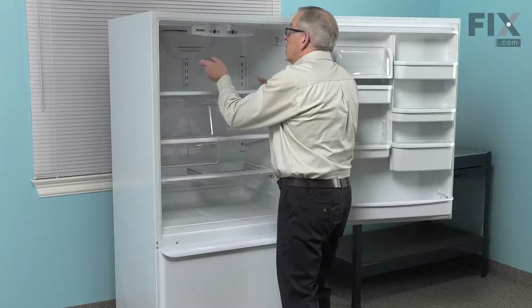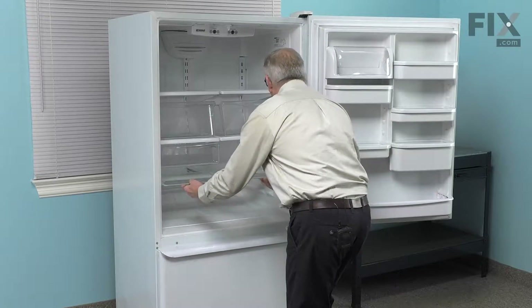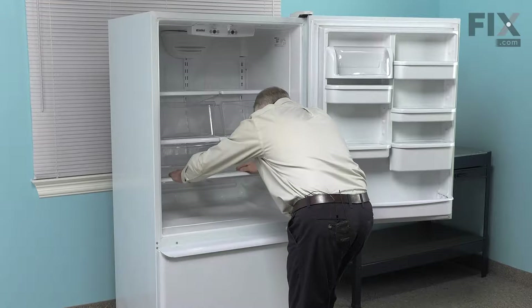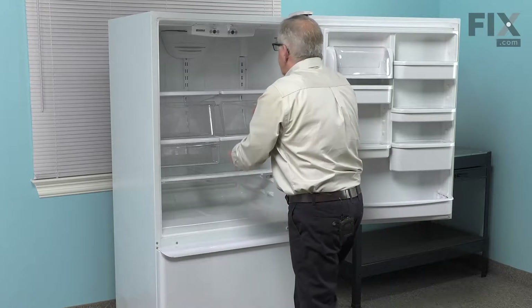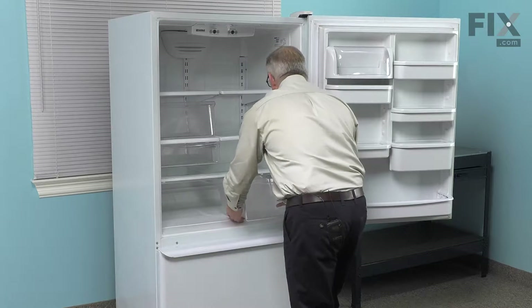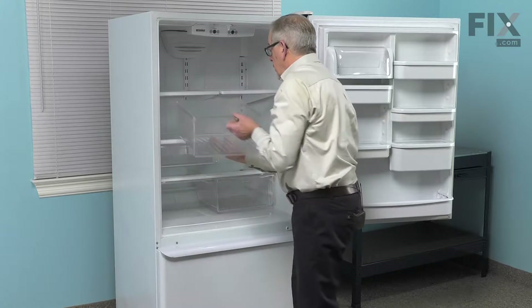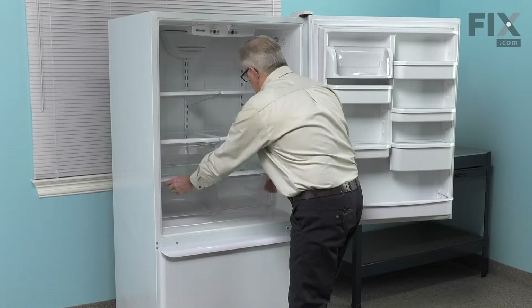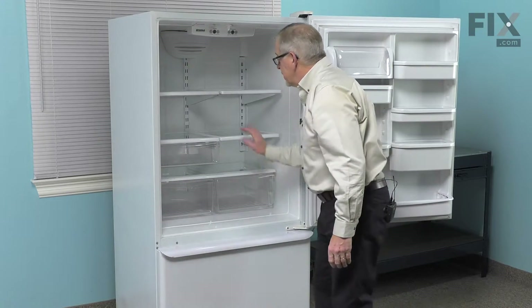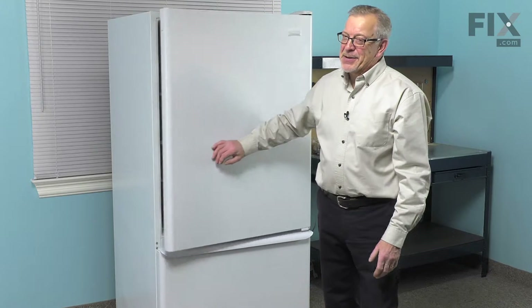Carefully replace the crisper glass. Make sure it fits snugly in the opening. We'll replace the crispers. We'll reset the humidity controls. Close the refrigerator up and our repair is complete.